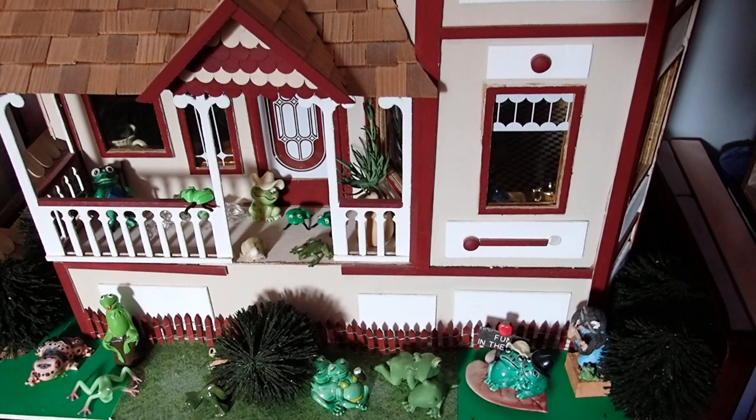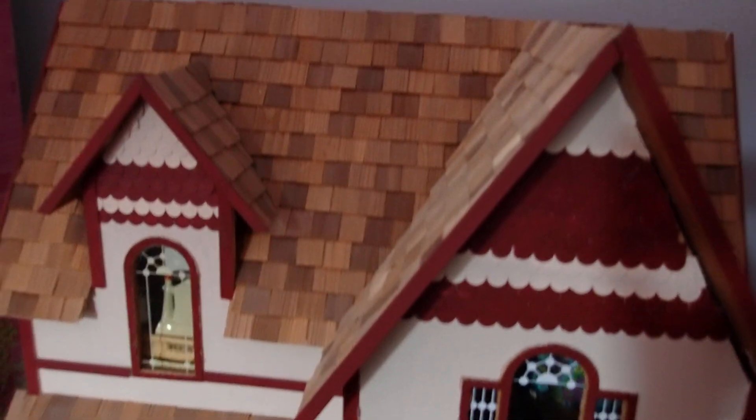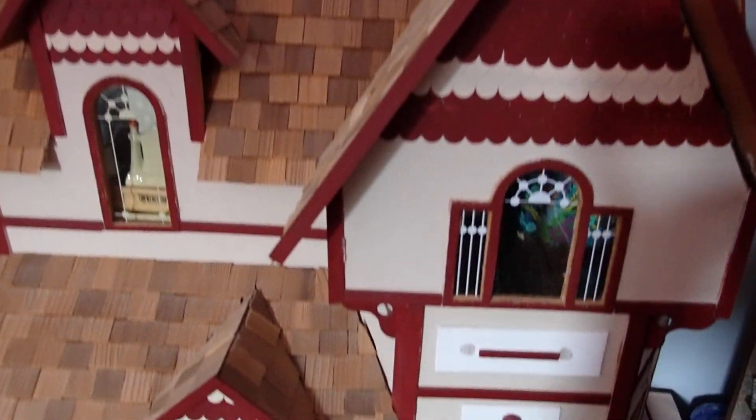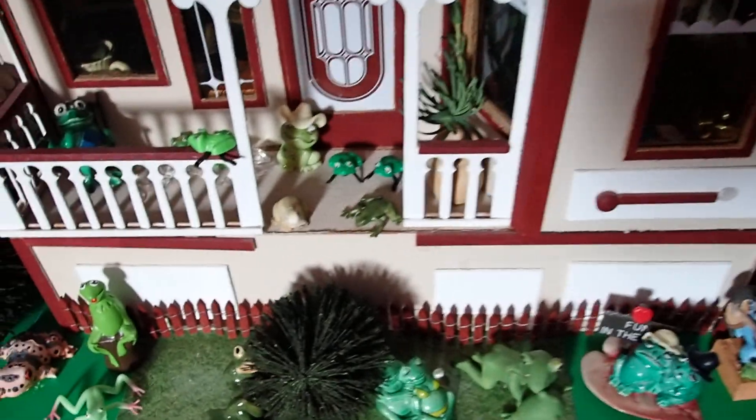Hello YouTube viewers! Thank you for tuning into my channel today and I hope that you will enjoy the exterior of this dollhouse full of frogs.